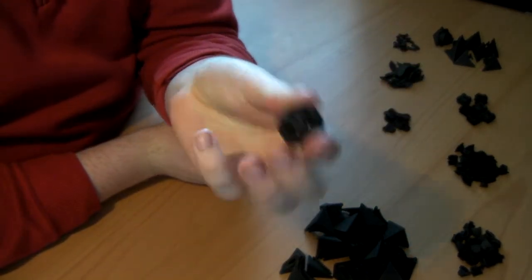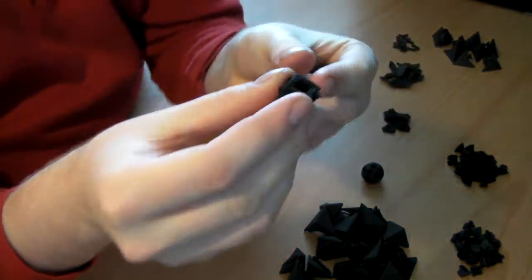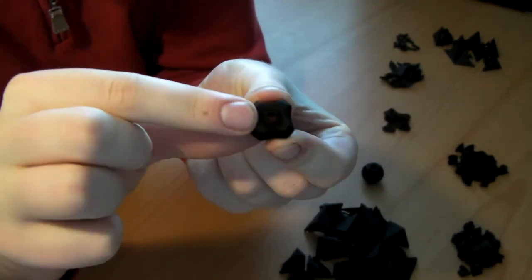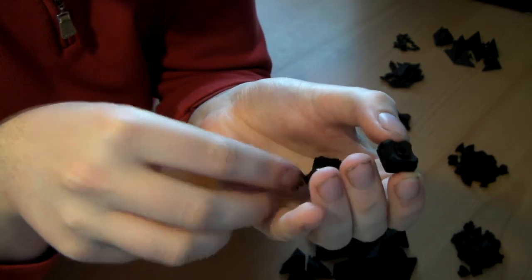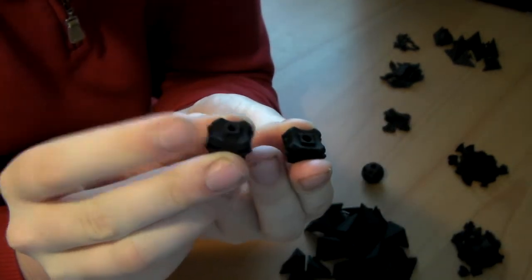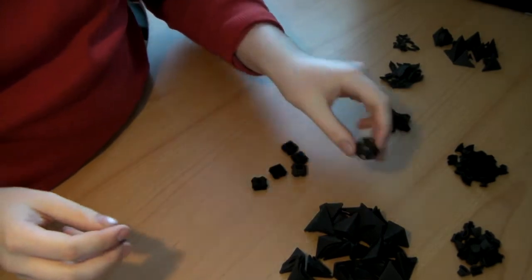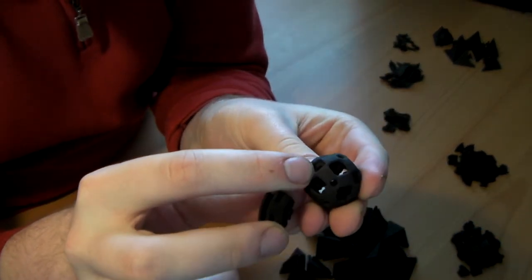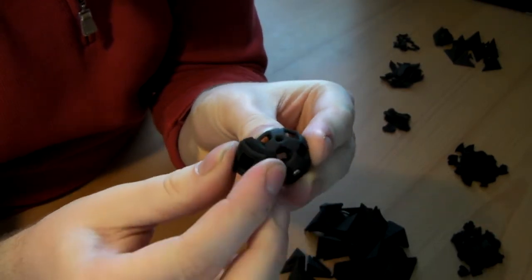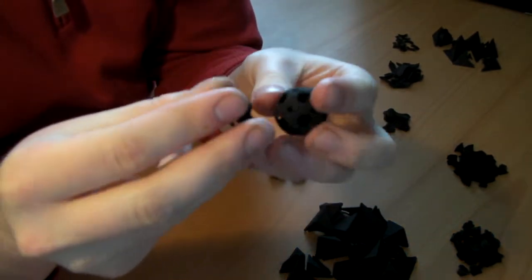There is of course the core. You should have six square centerpieces and they are divided into two groups of three. There are centerpieces which have a short stem and there are centerpieces which have a slightly longer stem. On the core there are three square indentations and the pieces with the longer stems fit into these indentations and they behave like bandaged pieces, while the pieces with shorter stems turn around freely.